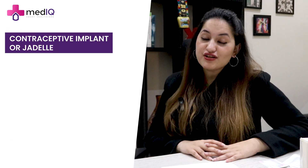Assalamu alaikum everyone, welcome you all on board. My name is Dr. Saman Habib, working as a consultant gynecology obstetrician. Today the topic of my conversation is going to be contraceptive implants, or Jadelle.